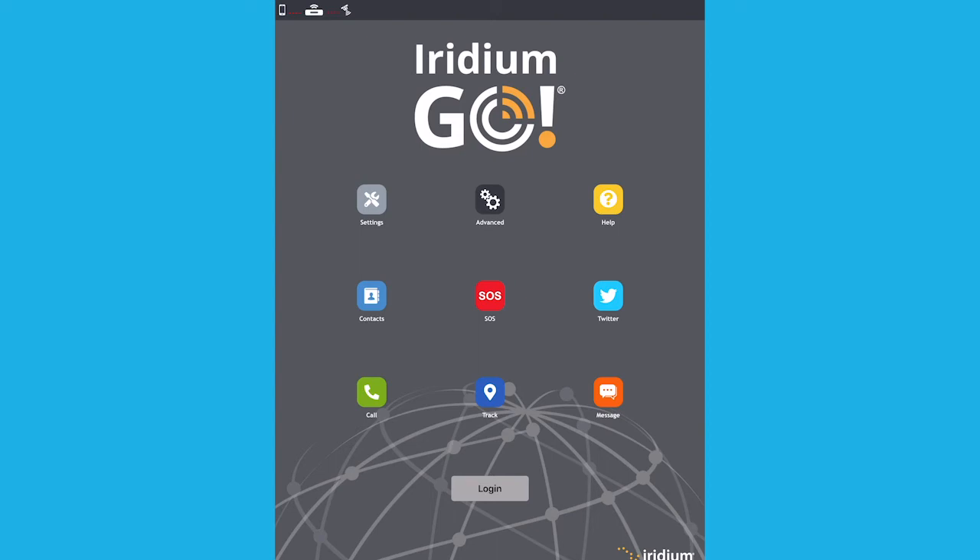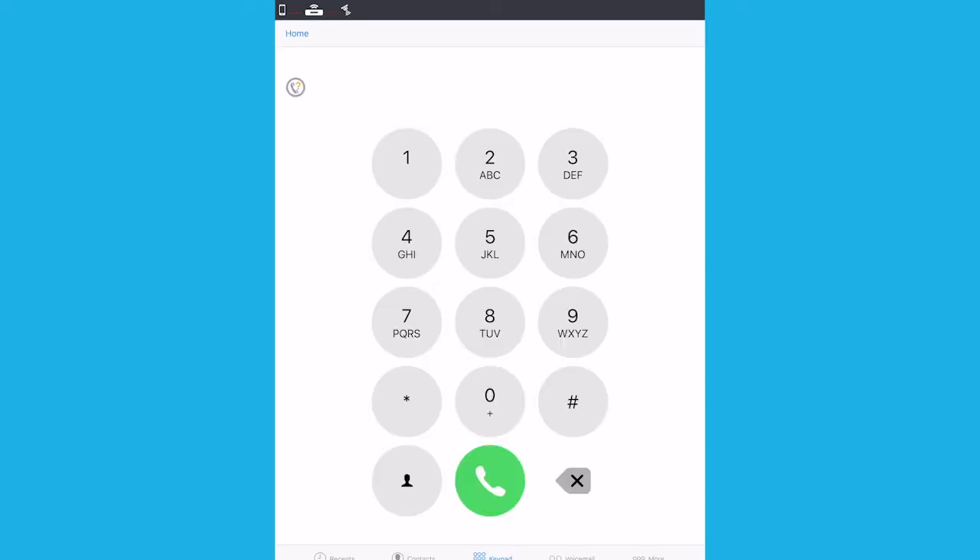To make a call, click on the call icon, then enter the full dialling sequence: 00 or plus, country code, then phone number — using the country flag dropdown if required — or select a contact. Press the green key to initiate the call and press the red key to end the call.